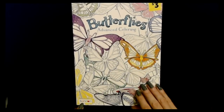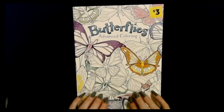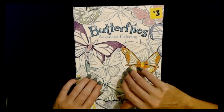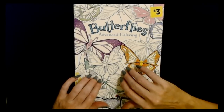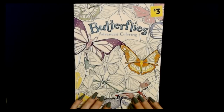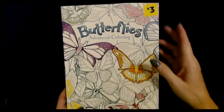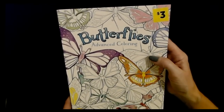This was made by Bendon — B-E-N-D-O-N — it's really nice. It came from Dollar General and you can find these in the toy section where they have regular coloring books, word search books, and things like that. That's where I found this one. They usually have five or six different types of books like this on any given day.